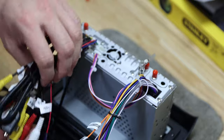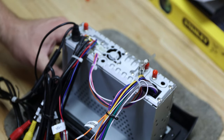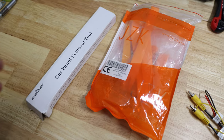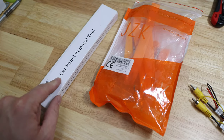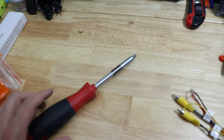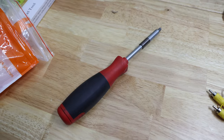Which means we go back to the car. You'll need car panel removal tools, as well as another kit which is basically the same, and a Phillips screwdriver. Those are the tools you will need.